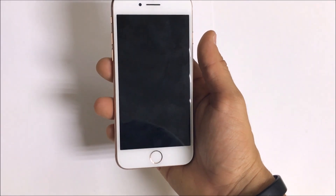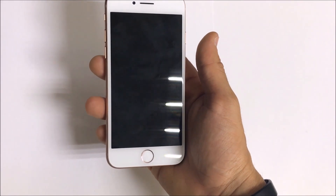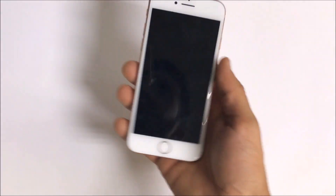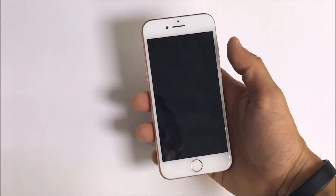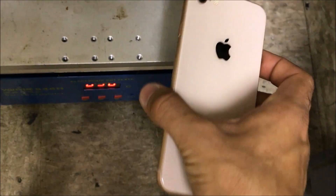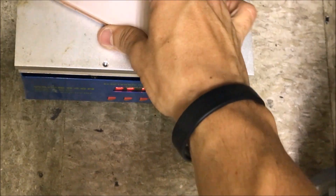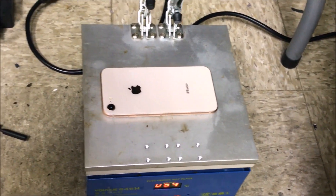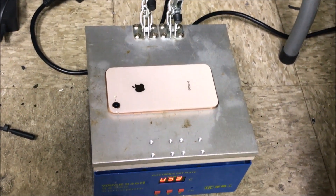Since I do this daily, I have a hot plate. I'm going to set it up on my hot plate at 110 degrees Celsius and keep it on there for about a minute or two.